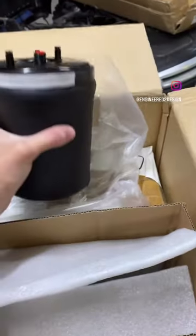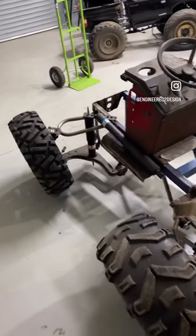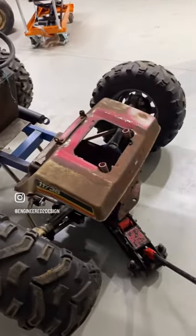This is what we got — what do you think we're putting air ride on? If you guessed the all-wheel drive lawnmower, you are correct. So let's get this thing up in the air; we'll start with the back.